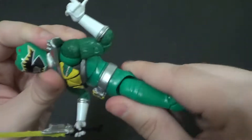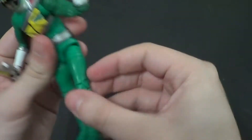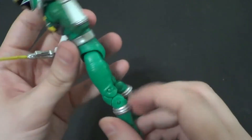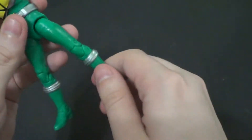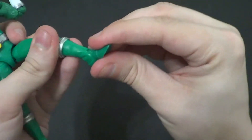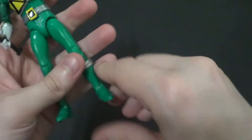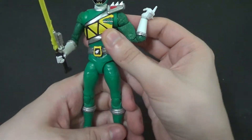Forward and back on the wrist. You got all this going on. You got that waist crunch that I actually really like. In and out on the leg, forward — not terribly much back because he's got that bodacious booty. You got a rotation on the thigh, double knee bend, the boot swivel, up and down, and rotation. Plus he's got the two peg holes on the bottom of the feet.